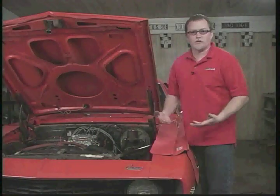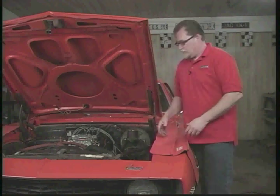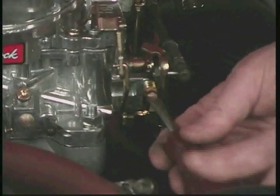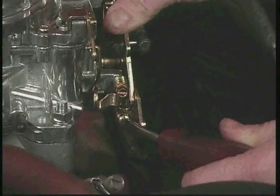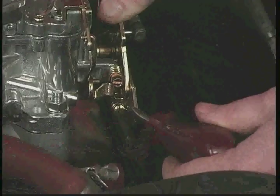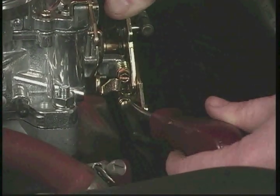Another problem you can troubleshoot is if the engine runs fine but you just can't get it to idle low enough. There are two remedies for that. Here's the idle speed screw — screwing it in increases the idle, and screwing it out decreases the idle. If that doesn't fix the problem, there's another screw right down here — this is the high idle screw. While the choke is on, this sets the fast idle for when the choke is activated. When it's deactivated, this really shouldn't come into play.